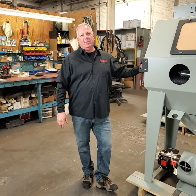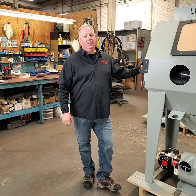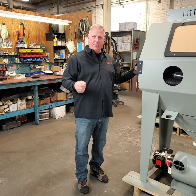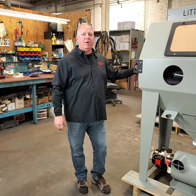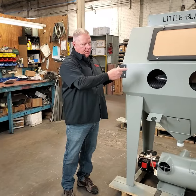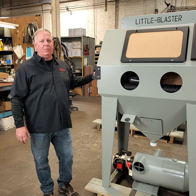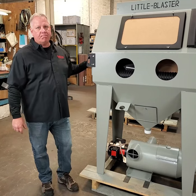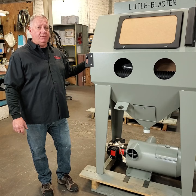Hello again from Blast-It-All here in Salisbury, North Carolina. Today we're going to do an unboxing of our little blaster series 4024. At Blast-It-All, we like to use the dimensions of our cabinets as the model numbers, so this is the little blaster series — LB. The width is 40 inches wide, 24 inches deep, so it's the LB 4024. This one has the optional 300 CFM reclaim, so it would be the LB 4024-3 DB for dust bag.